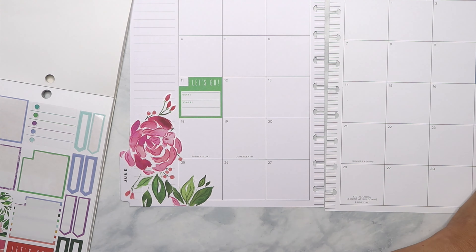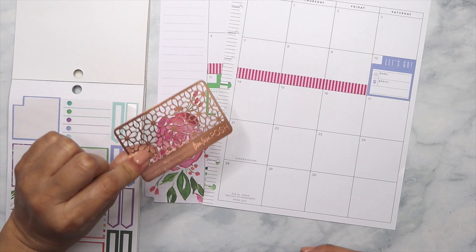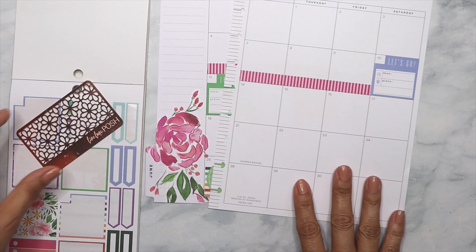That was almost perfect. I think I want to run that all the way through. I love using this thing — it's a washi cutter from Live Love Posh. They are really inexpensive and she has a bunch of different colors. I love using it.